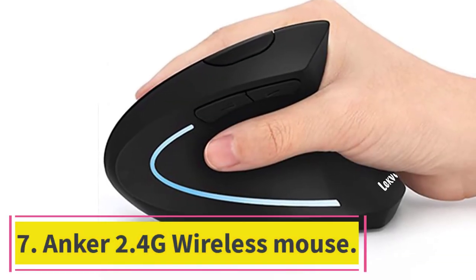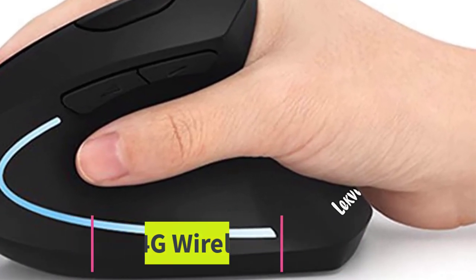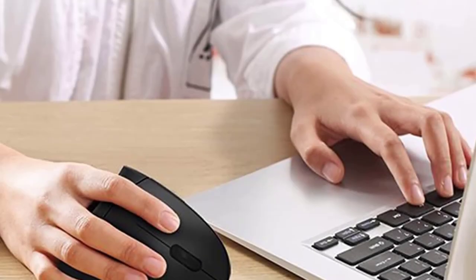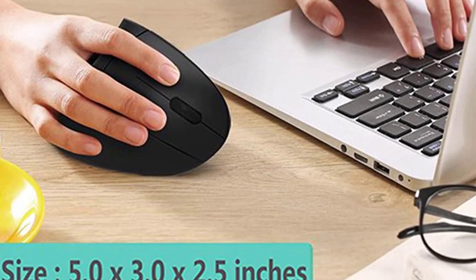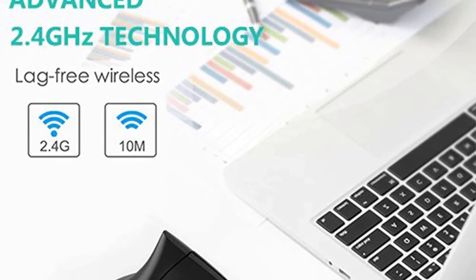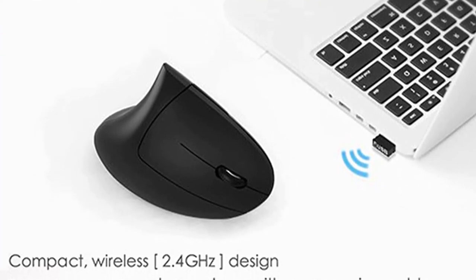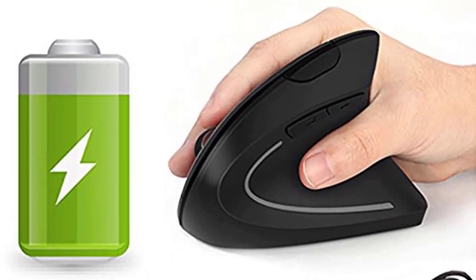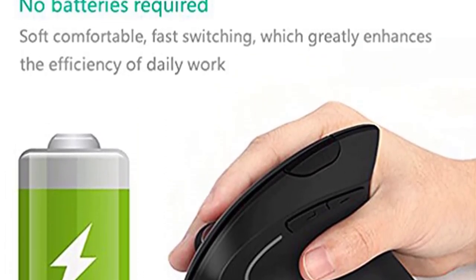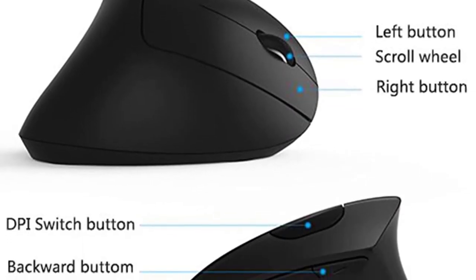Number 7: Anker 2.4G Wireless Vertical Ergonomic Optical Mouse. The upper shell of this mouse is made of rubbery plastic material which is non-stick and comfortable to hold. While not traditionally ergonomic, the vertical shape is unexpectedly good. The vertical shape keeps all surfaces tilted, maintaining the arm in a comfortable position and reducing wrist tension. The mouse leans to the right side, while the left side is concave with room to rest the thumb.